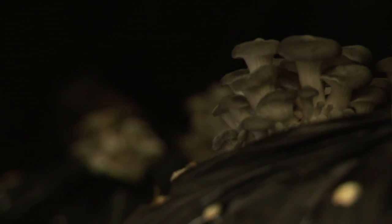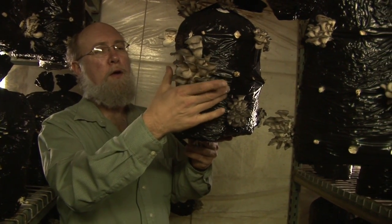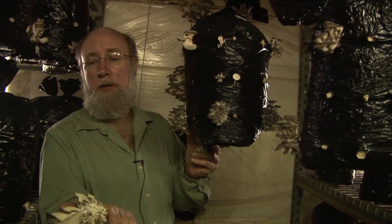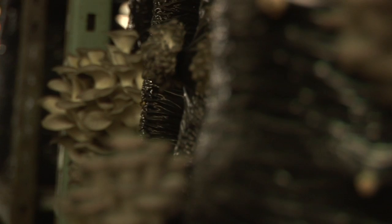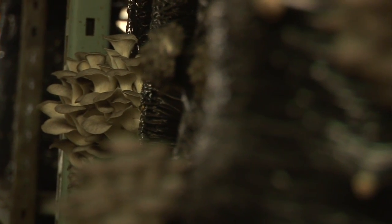I can demonstrate how the oyster mushrooms are picked. It's quite simple — we keep a tub here close to the floor on a cart, and just a quick snap like that and the mushroom is picked. It's actually ready for market right like that. We harvest every day, seven days a week. We've harvested every single day since July of 1985.